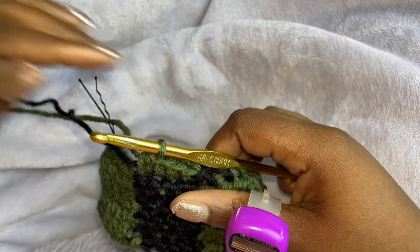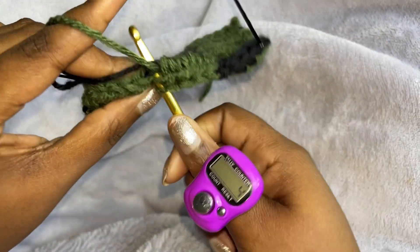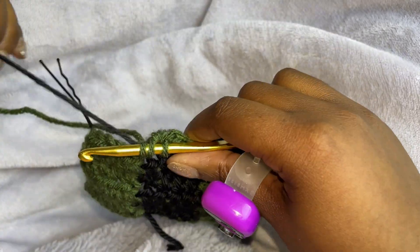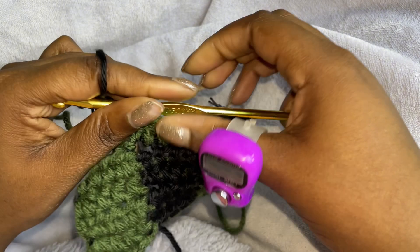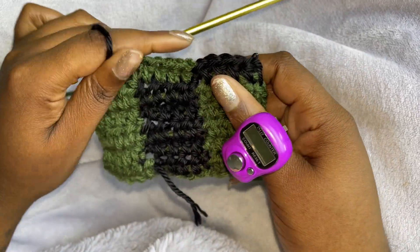And then yarn over, insert your hook, pull through, but change colors. And that is how you get the checkerboard effect.